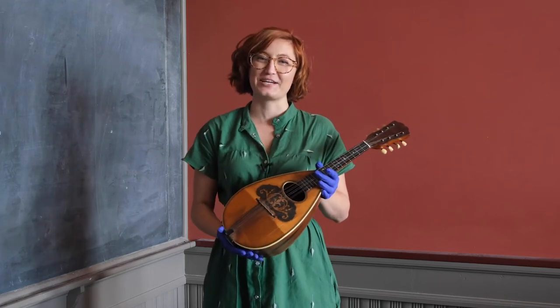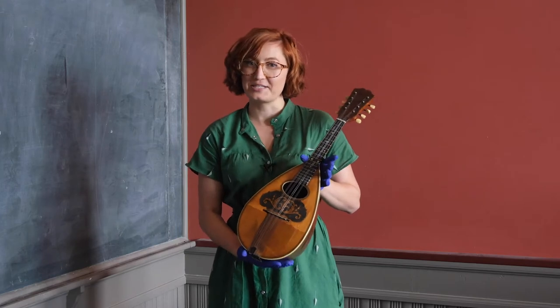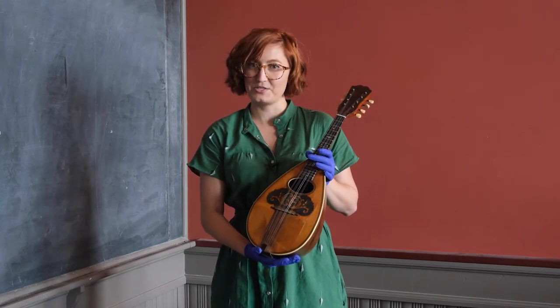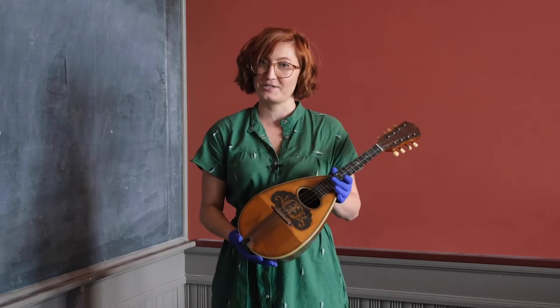Hi, I'm Theresa Green, the Collections Manager at the Vermont Historical Society. I'm here with one of our new accessions, a mandolin that was used by the Mandolin and Guitar Club of Barrie, Vermont around the turn of the 20th century.